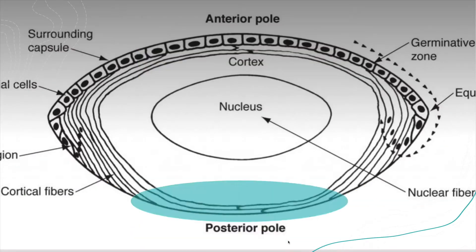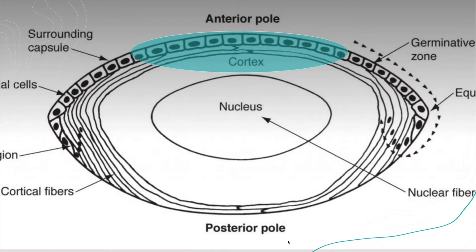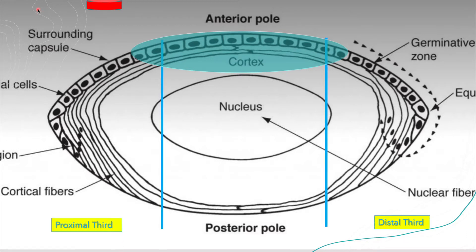So if we do a thought experiment on this cartoon—this is a blue capsulotomy, and the red represents the entrance wound of the corneal incision—you'll notice that if you're two millimeters in on your cornea incision length and at this height, I like to think of the lens in three pieces. I call it the rule of thirds: the proximal, middle, and distal third.